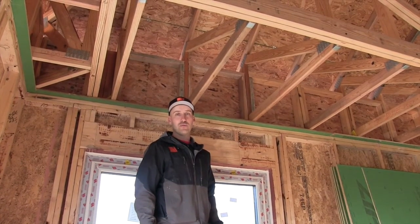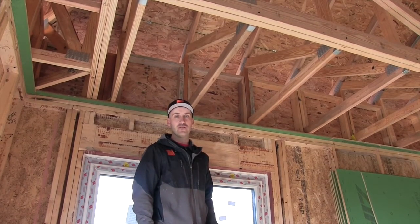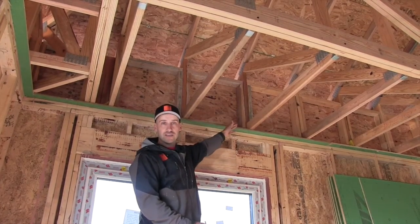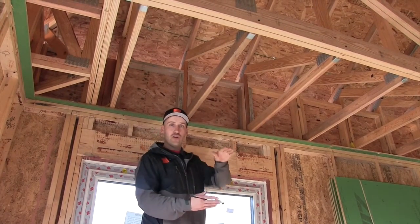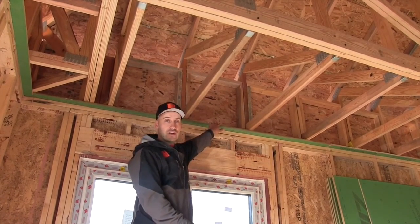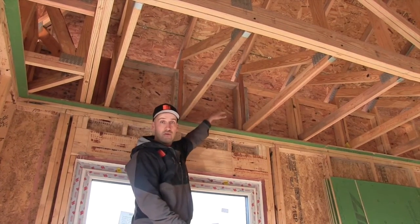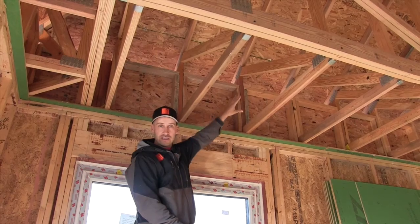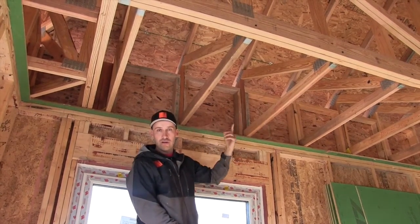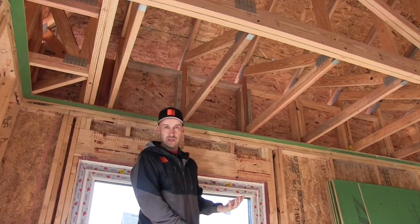We have our roof truss assembly fully completed and there's a few characteristics that we'd like to point out. First being the raised heel profile on the roof truss. This allows us to get our full insulation layer to the outside edge of our walls. In standard construction, that top cord would come down and hit right here, preventing full insulation to the outside edge. This creates a thermal bridge around the entire perimeter of the home, creating cold surfaces and potential mold issues in a home.